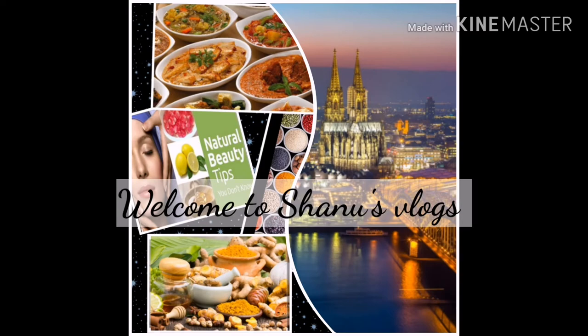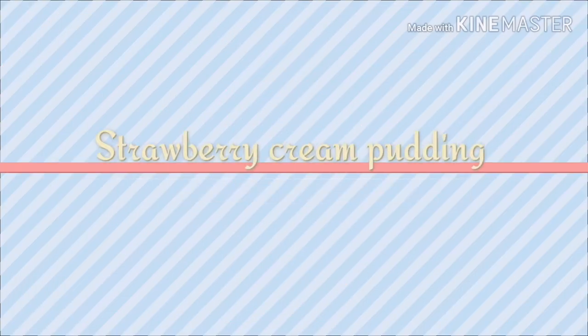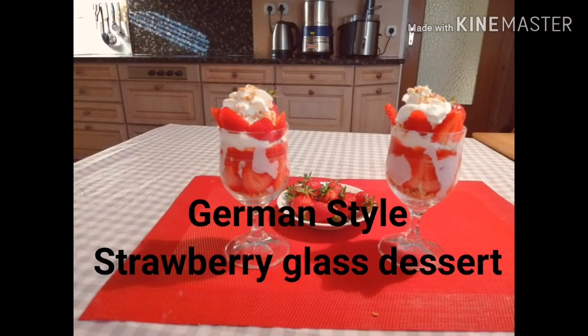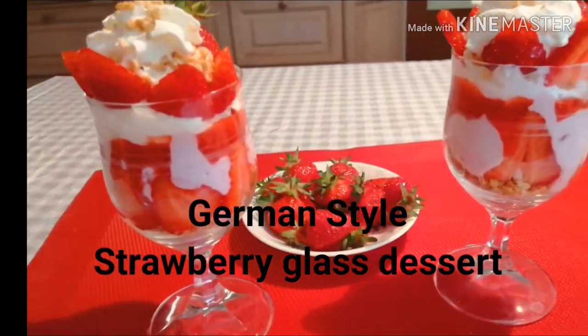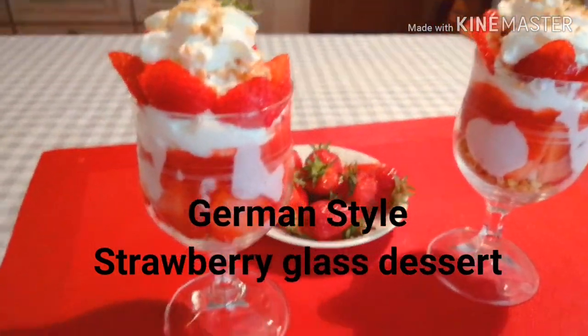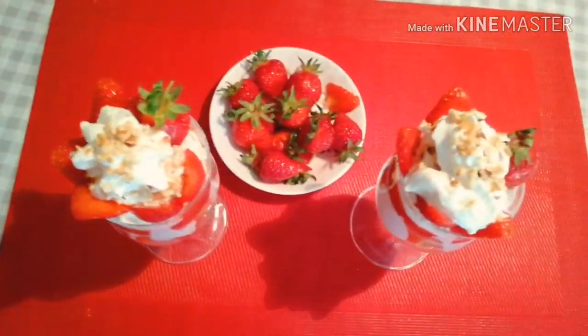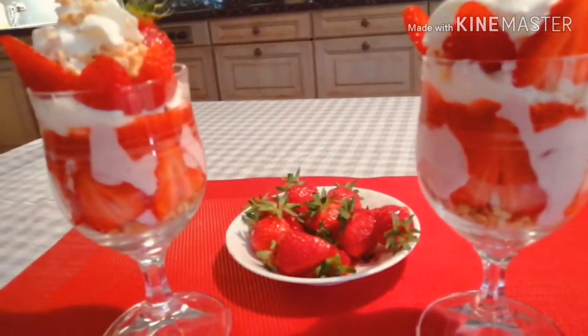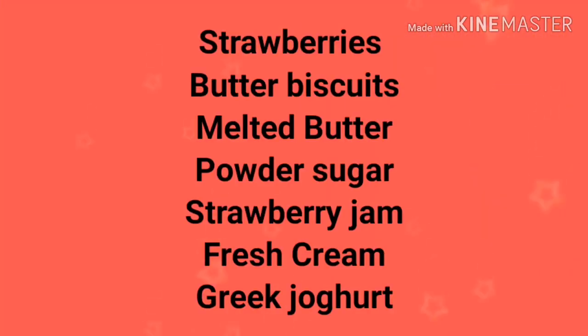Hi friends, welcome to Shauna's Vlog! Today we're talking about a famous German style strawberry cream pudding. This is very delicious — you must try it. Now it's the summer season, so let's try this strawberry pudding.